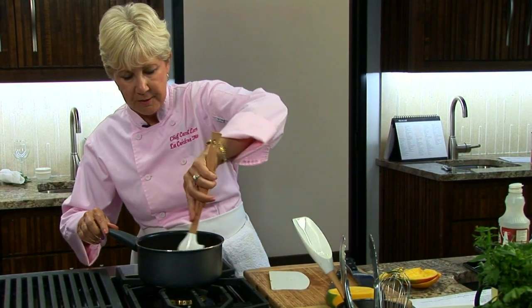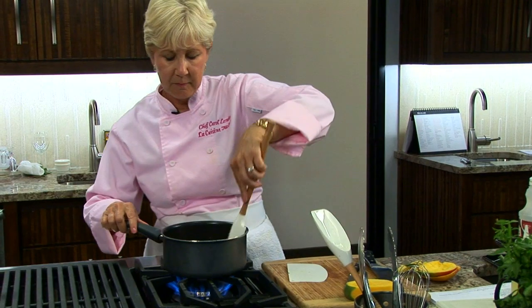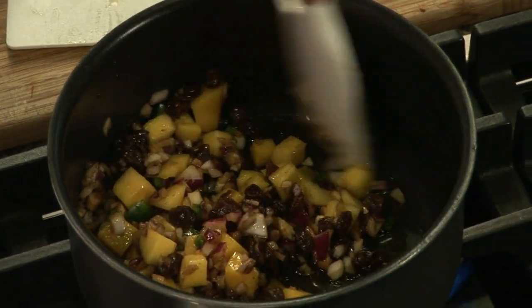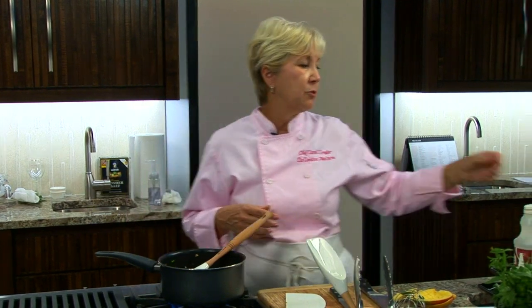Give that a little bit of a stir and turn up the heat. We're just going to let this cook down until our mango is soft and the flavors have blended. You're really wanting the mango to get soft — that's what you're looking for. And then we're going to strain it through a strainer, and whatever liquid is left, we're going to reduce that a little bit and then add the solids back in.